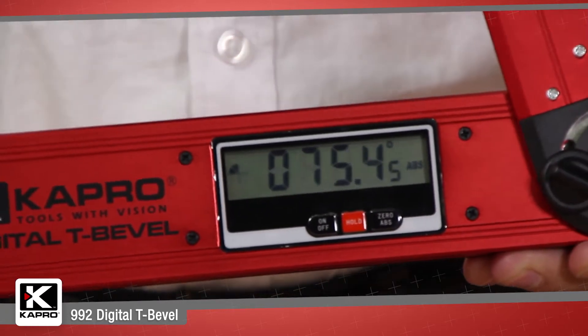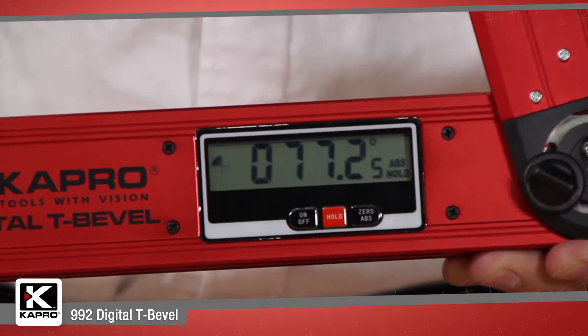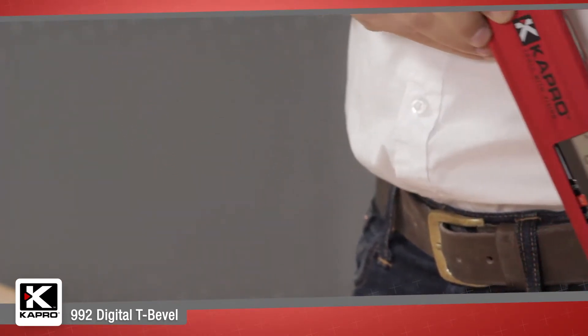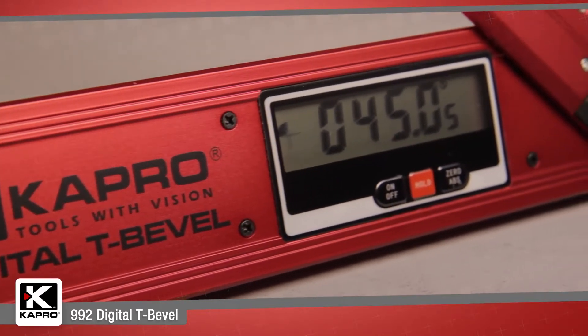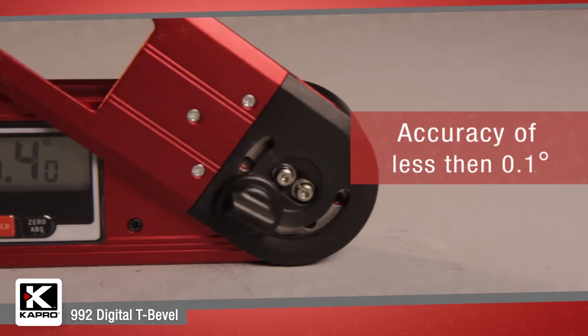The digital unit has a handy hold function as well to save a measurement when the arm is closed and transfer it later. The 992 has a simple calibration feature so you can always be sure that your measurements are precise, with an impressive digital accuracy of less than 0.1 degrees.